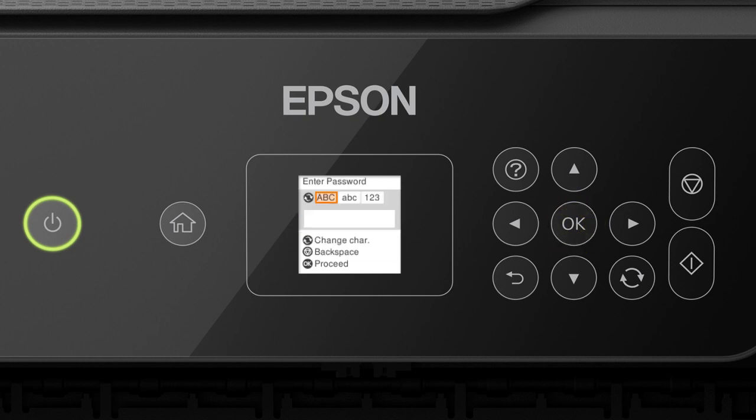Next, enter your wireless password. Press the character type button to select uppercase letters, lowercase letters, or numbers. Also select this option for symbols. Press the up or down arrow button to select a character, then press the right arrow button to move to the next character. Press the right arrow button again to enter a space, or press the left arrow button to delete characters. If your password contains upper or lowercase letters, be sure to enter them in the correct case. When you're done entering your password, press OK.